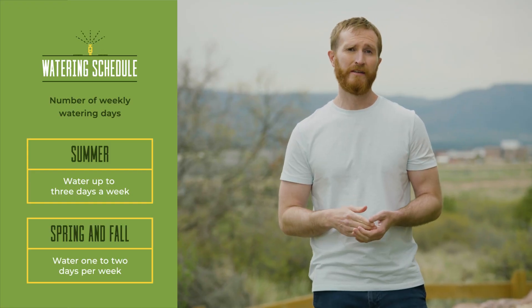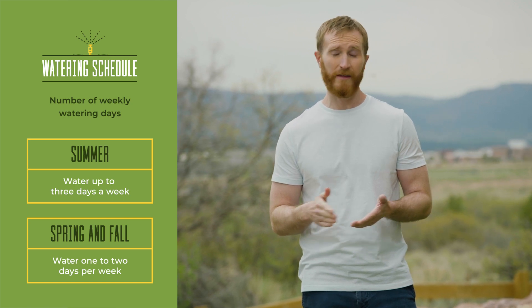Let's start with the basics. June through August, water up to three times a week — you can choose the days. Now in spring or fall, you only need to water once or twice a week, thanks to the cooler weather.